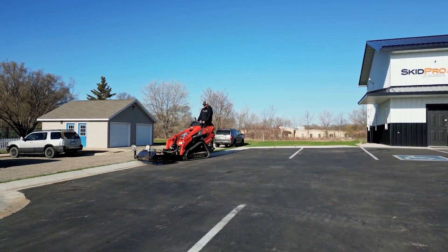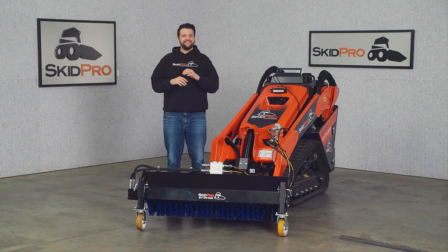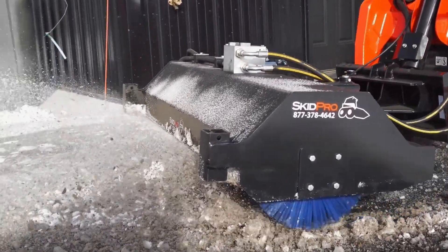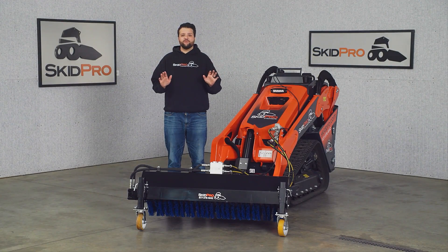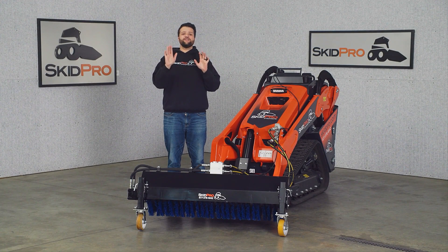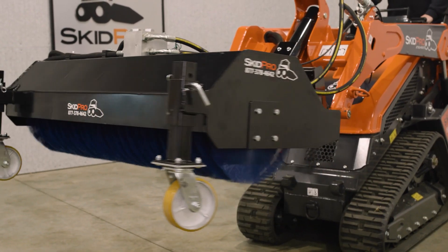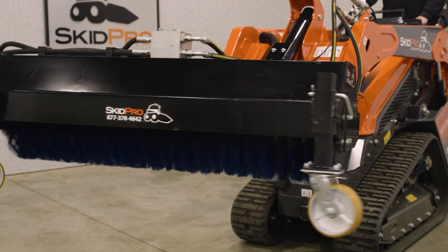And speaking of uptime, our broom uses a direct drive motor, eliminating the need for those pesky gearboxes and giving you more power and reliability. And the best part — Skid Pro's Mini Angle Broom comes standard with hydraulic angling. Plus, it's super easy to install and use. Just the flick of a switch allows you to adjust your broom on the fly.